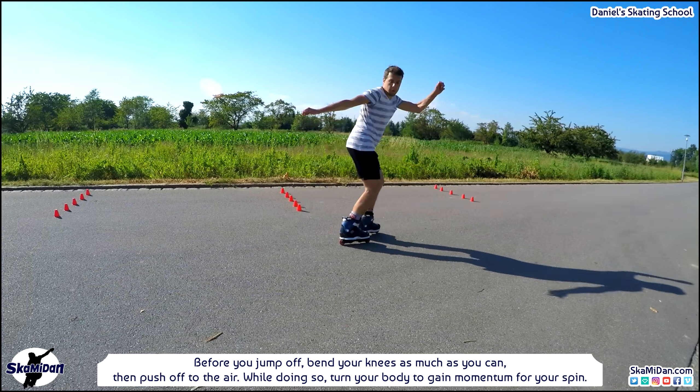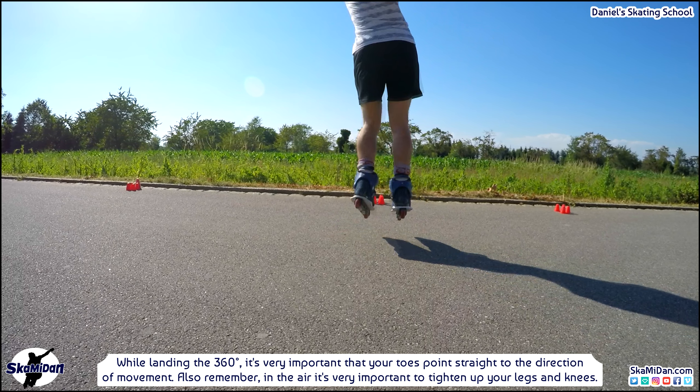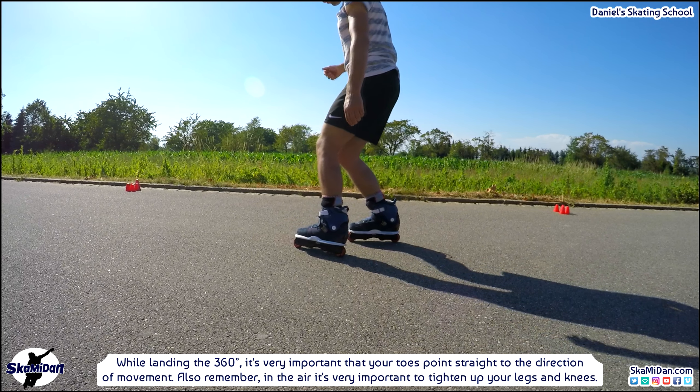Now let's begin learning the 360. We start with dry practice, again paying attention to the proper posture — which is the same as with 180s, and also applies to 540s, 720s and further spins. Keep one skate in front of the other, bend your knees, push off into the air, turn, and land in proper position. While landing the 360 it's very important that your toes point straight in the direction of movement. In the air, tighten up your legs and knees.